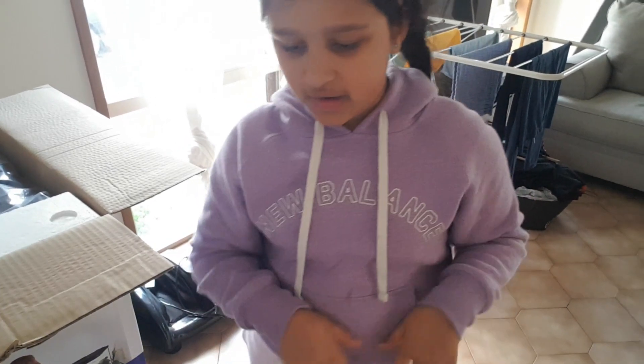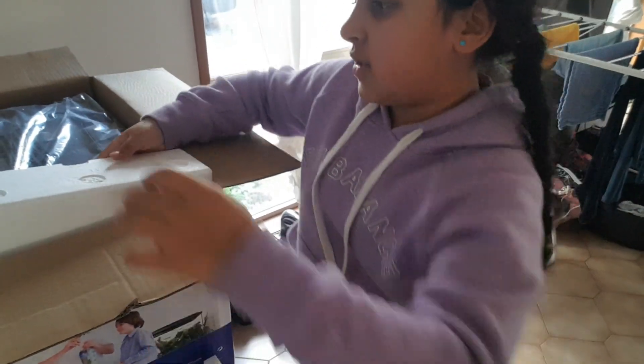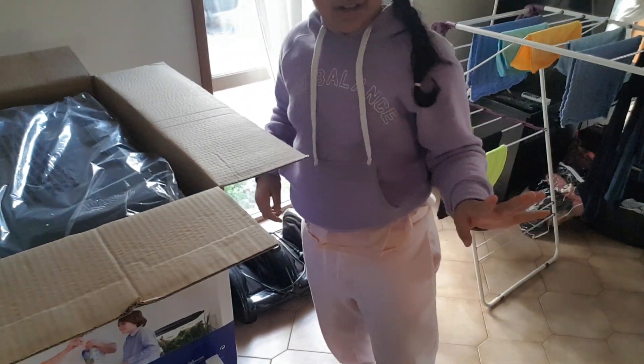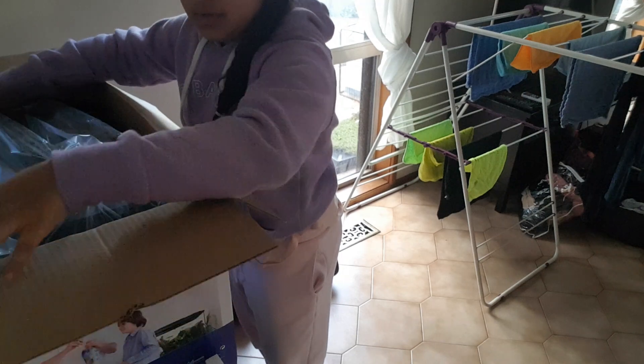I'm going to be preparing a new fish tank so we can get some new fish. I just started opening it now. It's a nice tank. That gave me a fight. Put that down there. Oh it looks really nice.